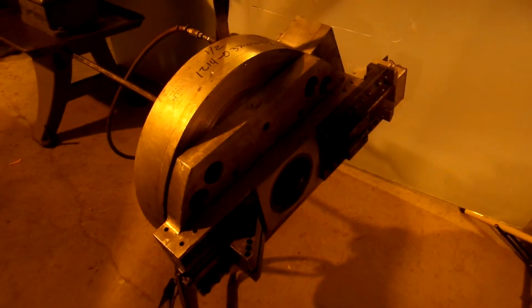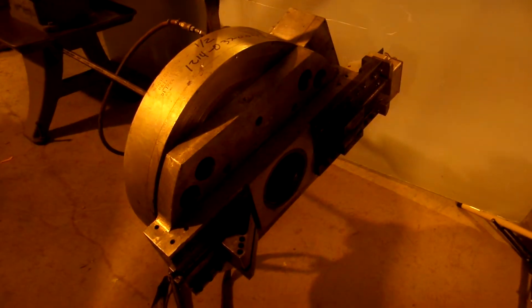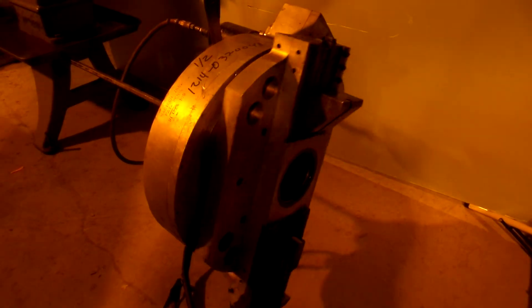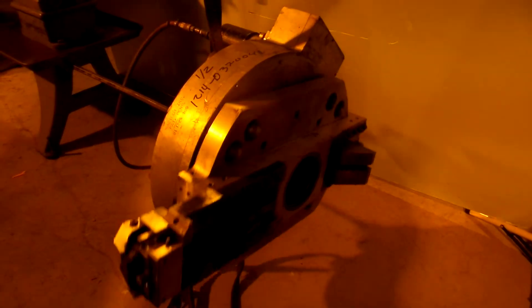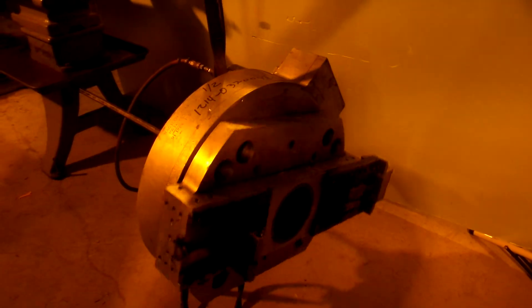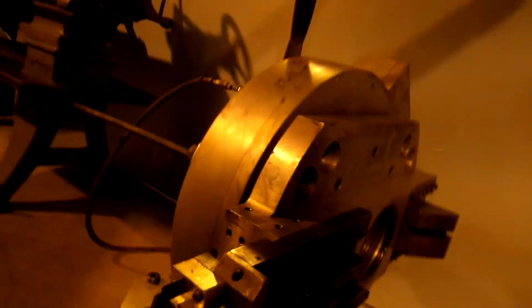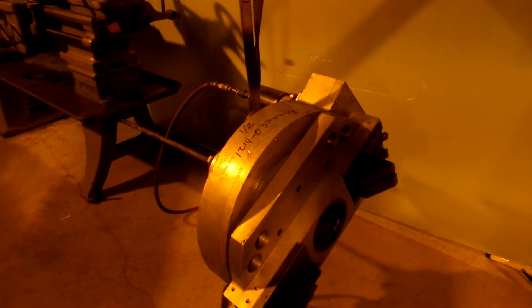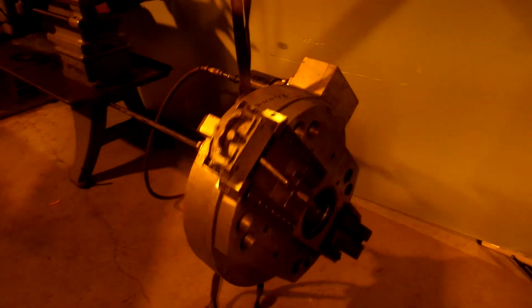Roger, go ahead and hit some air to this thing. As you can see, it's got a cam in there — you'll be able to see the cam feeding. So we're showing you the thing working, and I'm going to show you the rest of the parts here.